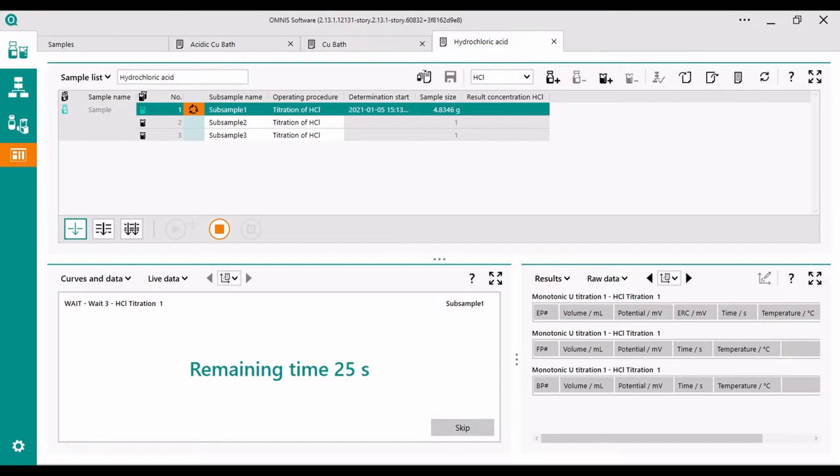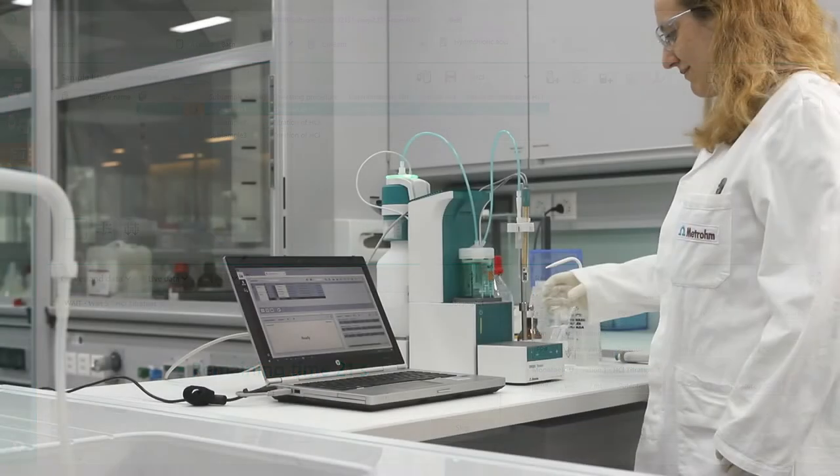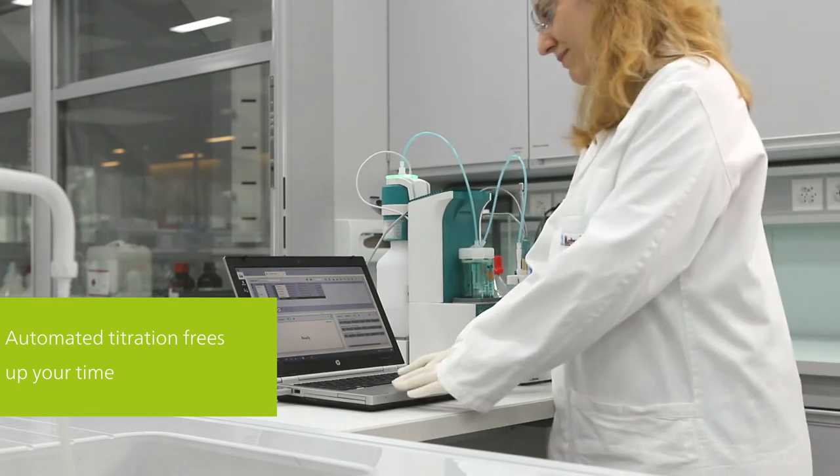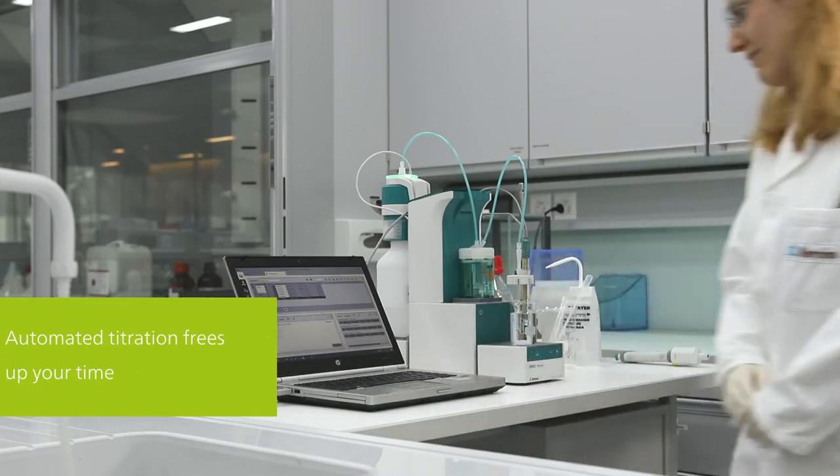You will no longer get wrong results because you missed a step in the SOP. And once the titration is started, you are free to do something else while the titration is performed automatically.